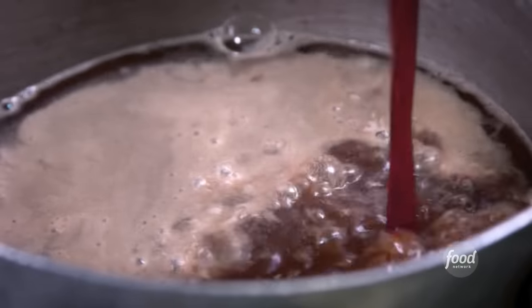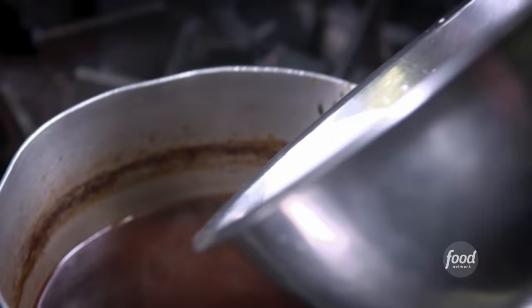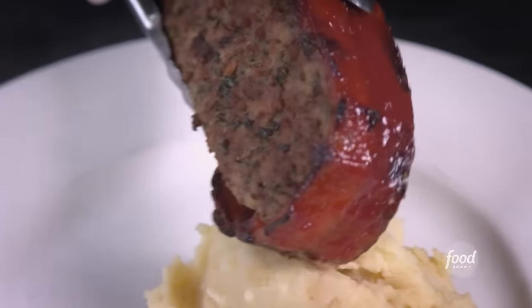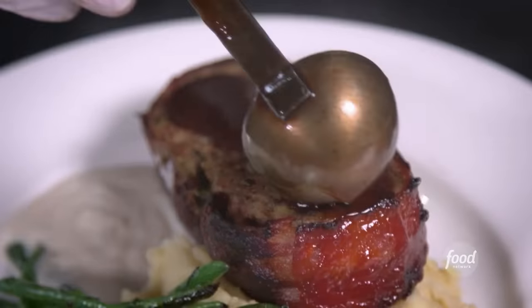Now we're into the demi-glace: beef stock, red wine, tomato paste, thyme, peppercorn, bay leaves, red onions. Bring it to a boil, strain it, let it reduce about half, then a slurry to tighten it up. The meatloaf is down — do a quick sear on both sides. We've got garlic Yukon mashed potatoes, French green beans, country gravy, and beef demi. Most diners, it's not like 80 steps to make meatloaf.